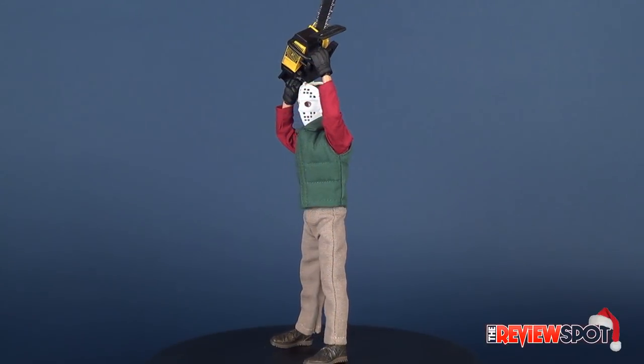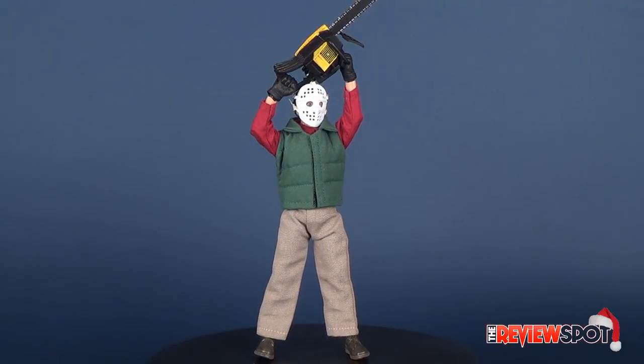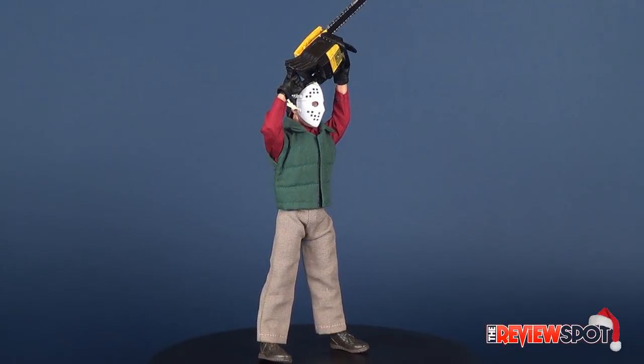In today's magical video, we're going to be checking out the NECA Toys Retro Cloth National Lampoon's Christmas Vacation Chainsaw Clark.